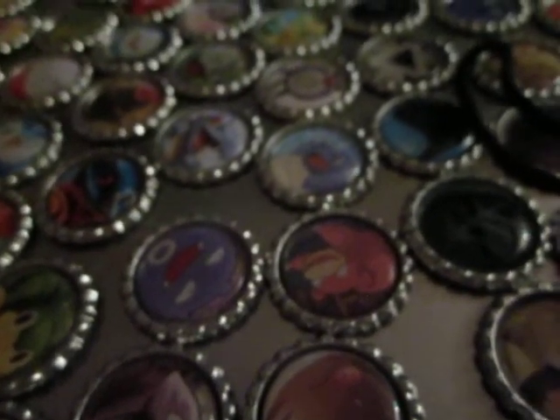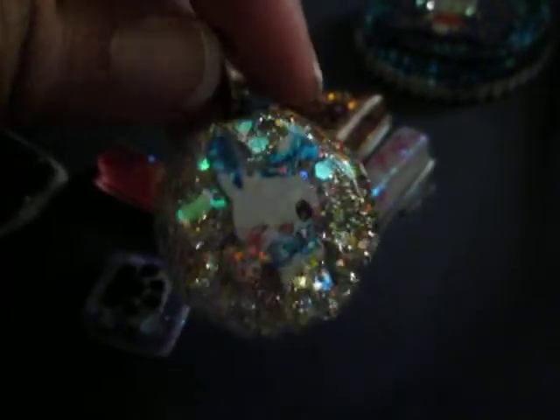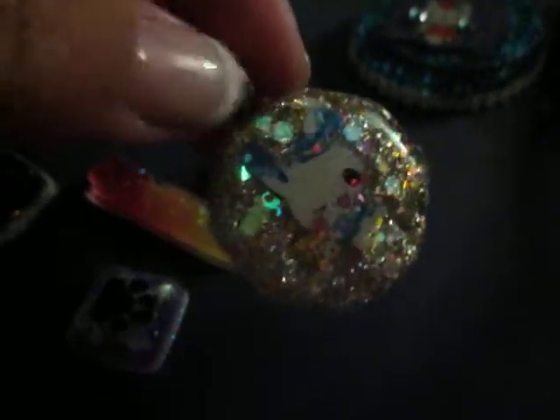I've also tried my hand at resin. I have a few of the first pieces that I've made. So I have this one, which is the White Rabbit from Alice in Wonderland with a silver and gold background. I actually really like this one — there's a little bale on the back.